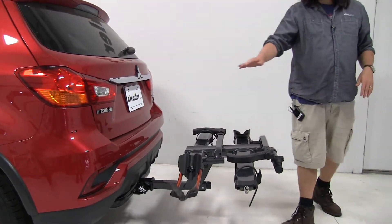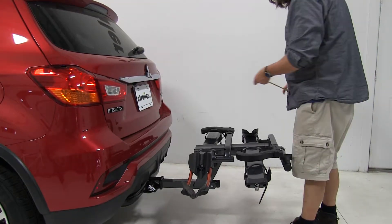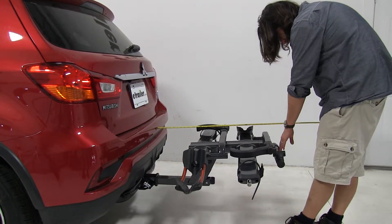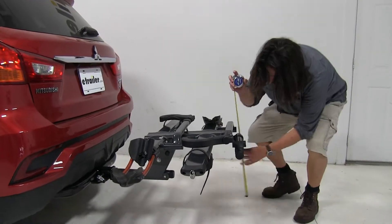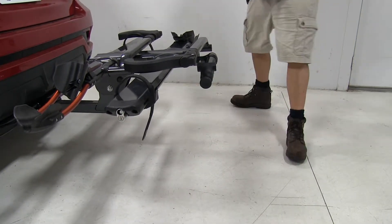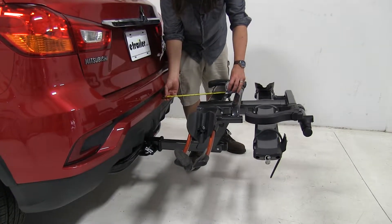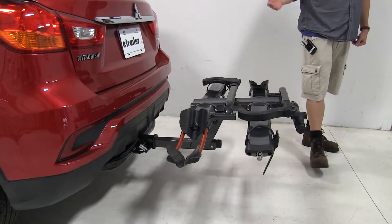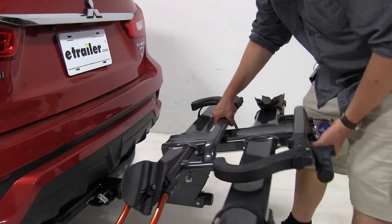Everything folds nice and flat. At this point, we can also open up our rear hatch if we wanted to. I'd like to give you a couple quick measurements. Measuring from the edge of the bumper to our outermost point, we've added 32 and a half inches. Our ground clearance is going to be 21 inches, and our closest point to the vehicle is going to be 9 inches. We can also fold up the bike rack for those close-quarter situations by pushing it up.